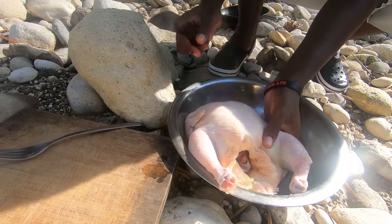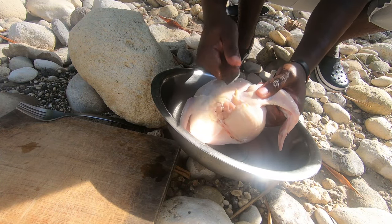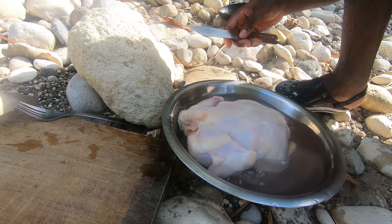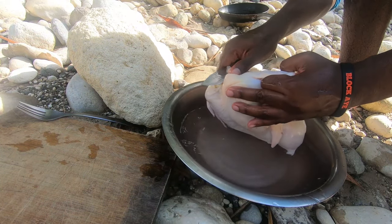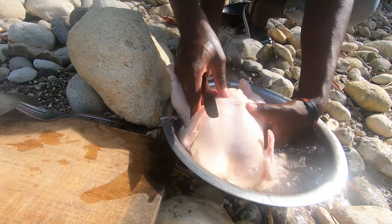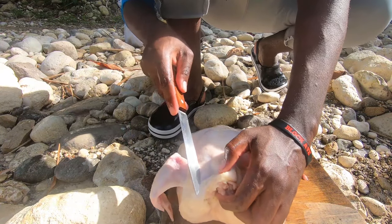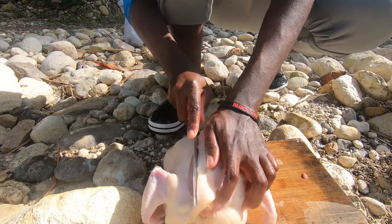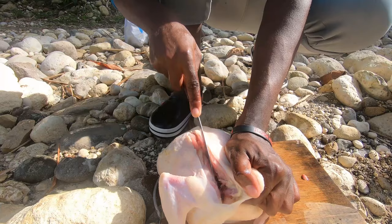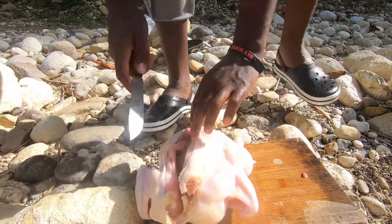All right, so to get started guys, this is the chicken I'm going to be using. I'm just going to get some water to wash off the chicken, and then we'll begin. So this is the chicken cleaned to the best that I could. Now, what you want to do is cut the section here right in the back, straight down along the backbone. You have to be careful not to cut yourself. We're running out of daylight, so I want to get it done as soon as possible.